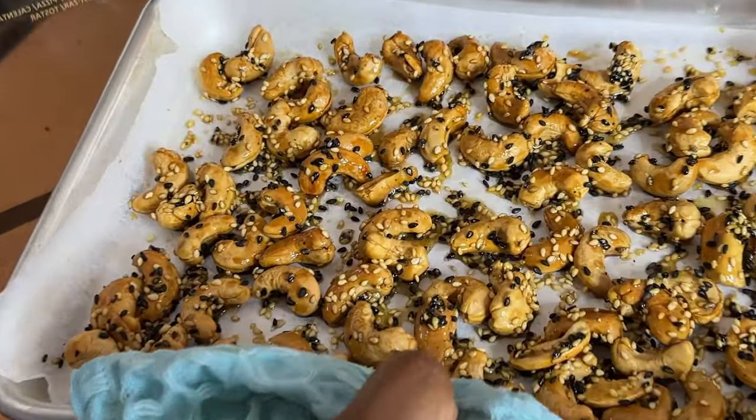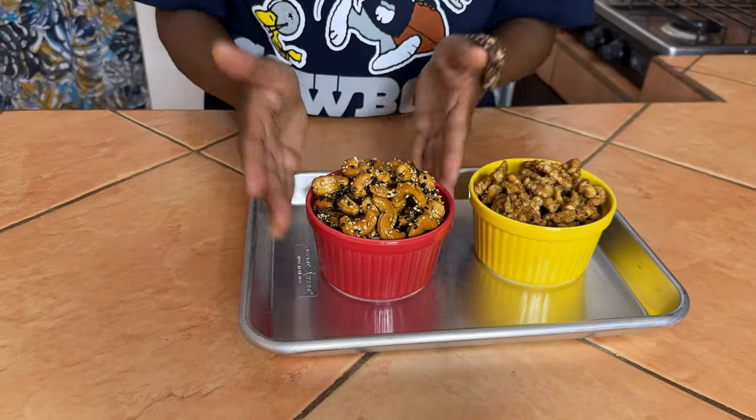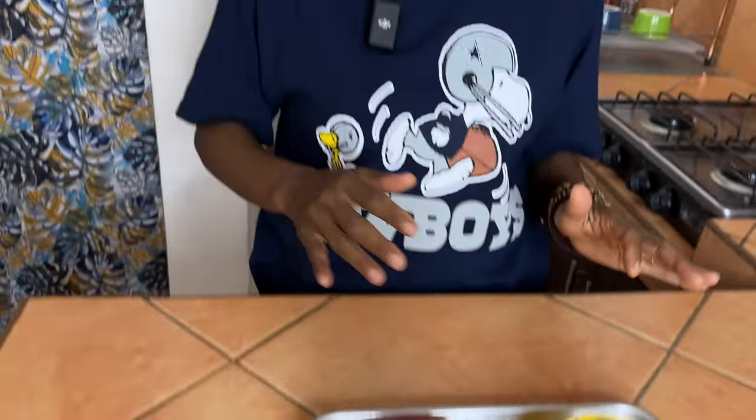We have our maple glazed walnuts and our honey sesame cashews all done. We've been snacking on them — that's why these are a little lower — because they are so delicious. If you like this video give it a thumbs up, and if you try this recipe or any in the series, please let me know how it came out. I'm Rosa — enjoy your game, have fun. My team's not in the Super Bowl right now but that's okay, they'll come back. Have an amazing blessed week, bye!